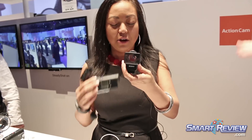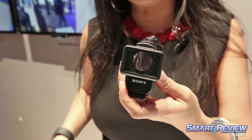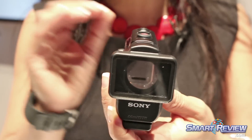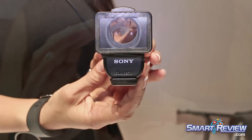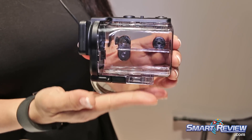The new action cam ships with a brand new dive housing which is spec'd down to 60 meters or 197 feet. As you can see, the face of the housing is completely flat and this reduces flare underwater and also allows you to put it up next to glass if you're going to be shooting out of a car window or a plane window.